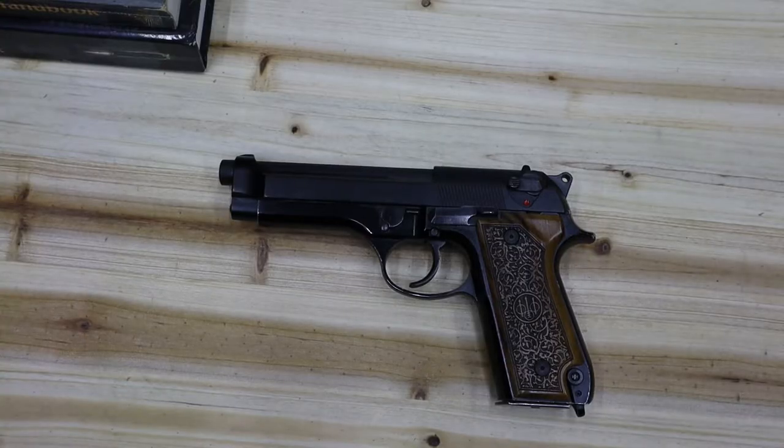We'll dive into the history of the company Beretta. It was founded on October 3rd, 1526, clearly making it the world's oldest firearms manufacturer. In the early years, they mainly just made cannon and musket barrels and things like that.